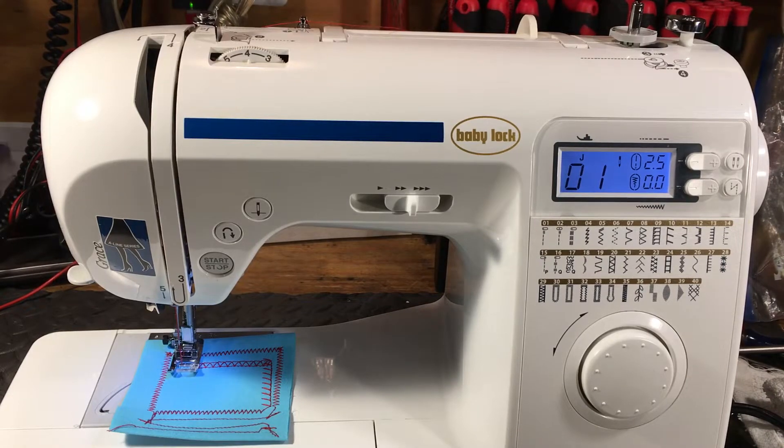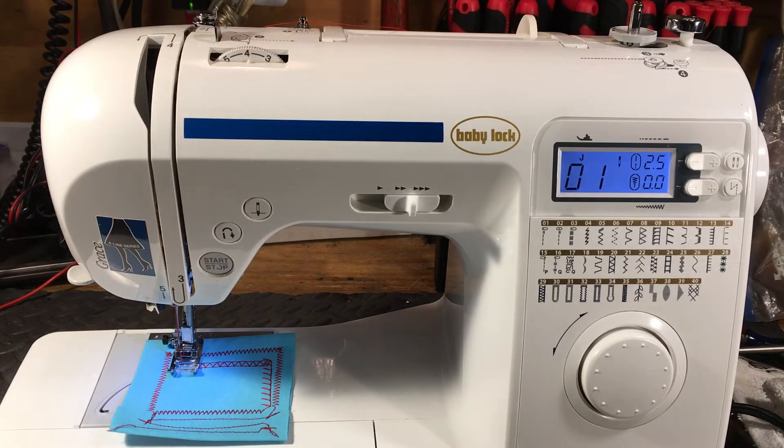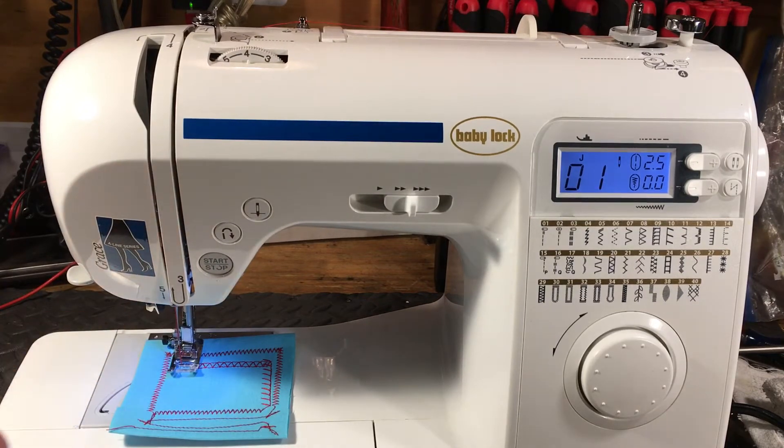Hello again everyone, this is Randy, your sewing machine man. What we have here is a Baby Lock called the Grace — G-R-A-C-E — in the A-Line series. It's the typical small frame machine: nice frame on the inside, plastic shrouds on the outside, drop-in bobbin, class 15 plastic, magnet underneath, and a composite plastic bobbin case.